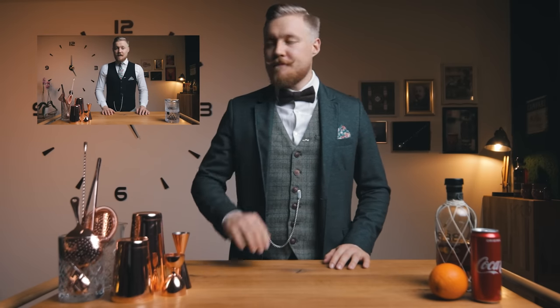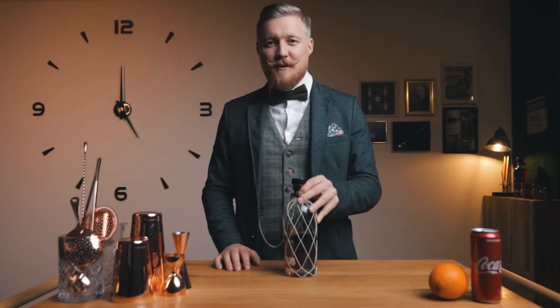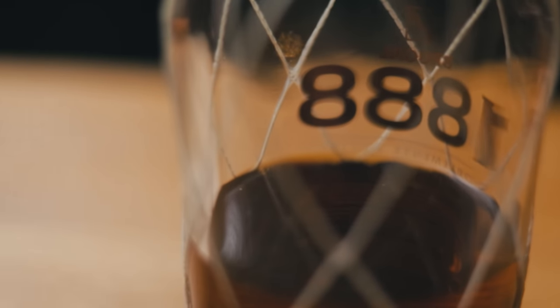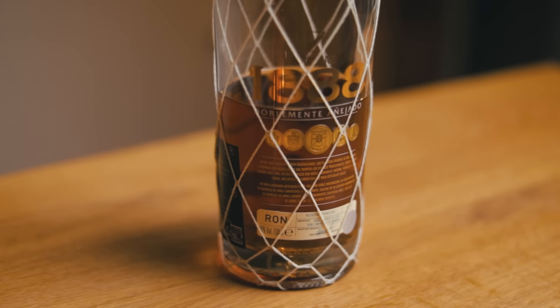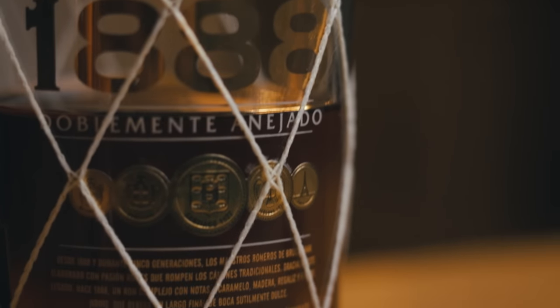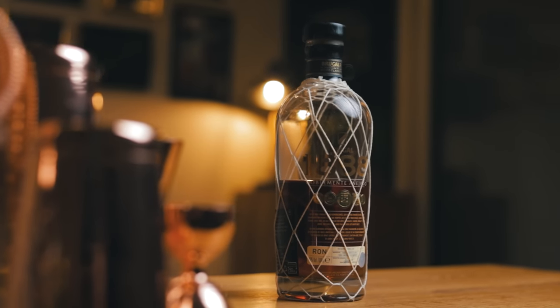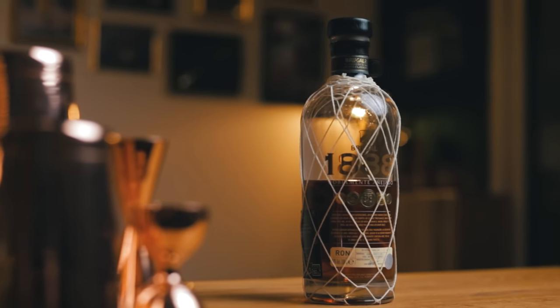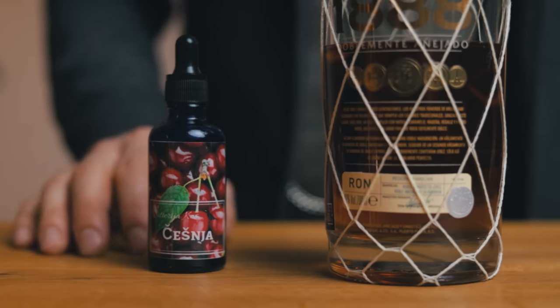But let's remember rule number one: make sure to read the rules carefully. The big one here was to use Brugal 1888 as the base spirit. The 1888 takes its name from the year Brugal was founded in the Dominican Republic by Don Andres Brugal. It's double distilled, then aged in American oak barrels and finished in first-filled Spanish oak sherry casks, accentuating the rich, fruity sweetness. According to Brugal, the 1888 is made to be savored sip by sip, either neat or in an old-fashioned. It's good to base your competition cocktail around the brand's ideas and values — an old-fashioned made with the right bitters can really enhance the notes of the spirit.